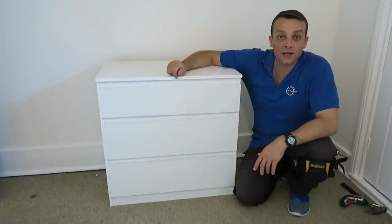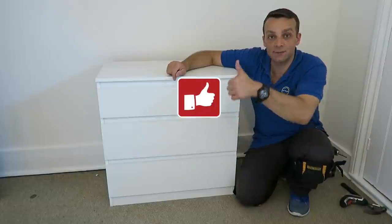Okay guys, this is the coolant drawer from IKEA. I hope you enjoyed the video — if yes, thumbs up, subscribe to my channel as always. Have a great day and see you in my next one very soon.